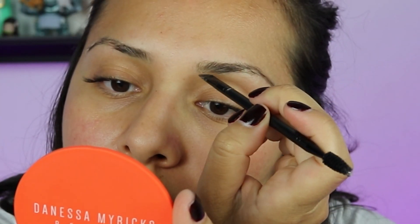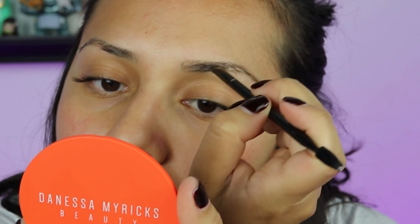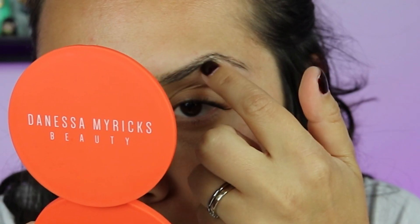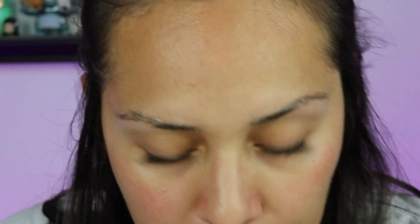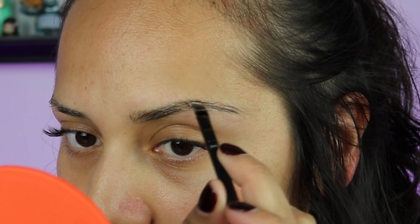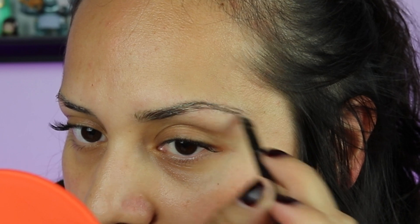I want to make sure I get the front really good. I'm gonna clean that part up and take whatever's left over and apply it on. Now that I'm doing this, I can definitely see where all my little bald spots are.